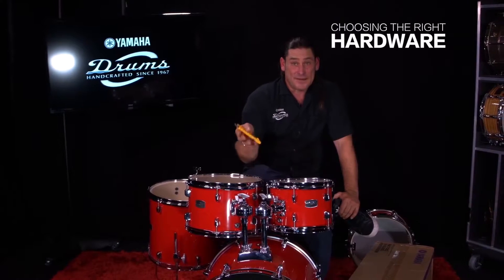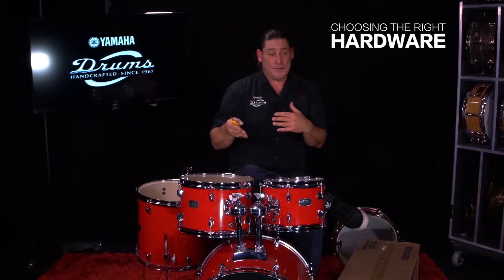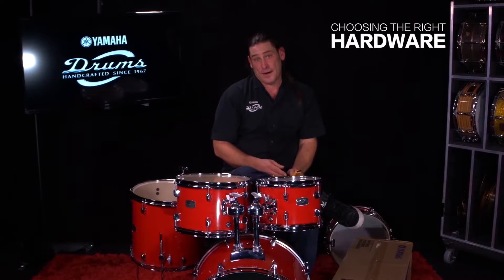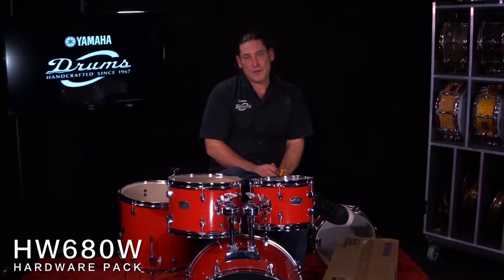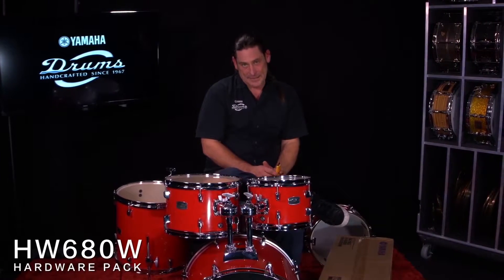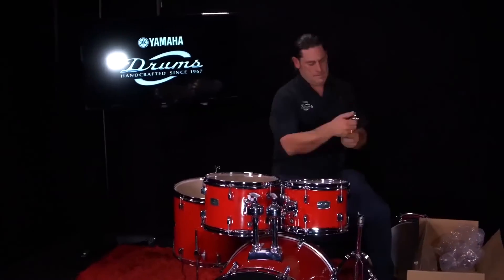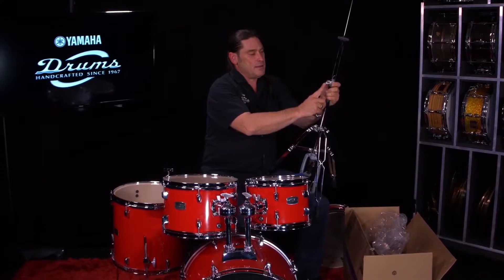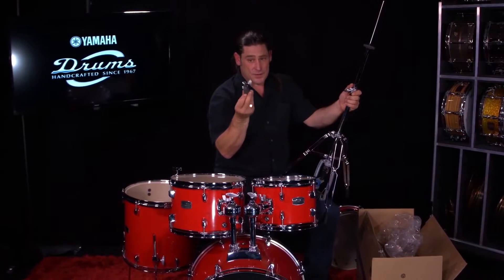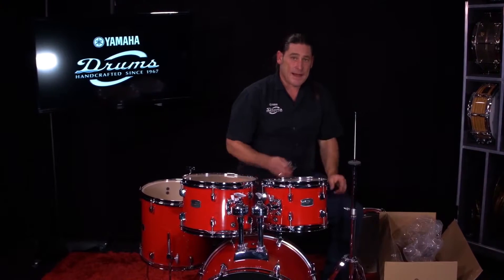One of the beauties of the Raideen drum set is all the shells are sold in one box. This allows you to have some degree of control over what kind of hardware you'd like to have. Included with Raideen in most parts of the world is the HW680W hardware pack, which we're going to open up and set up with this kit. So here we've got high carbon, aluminum, a professional level clutch, chain drive, double bracing — it's a solid hi-hat stand.